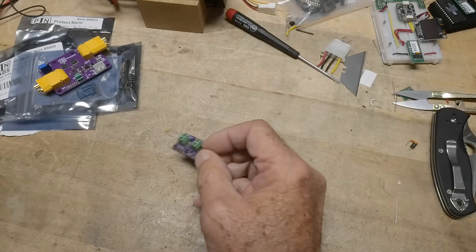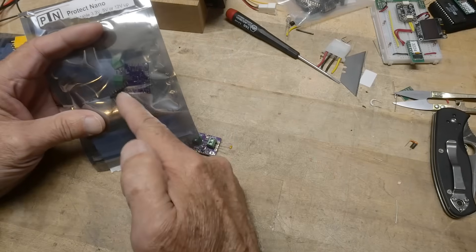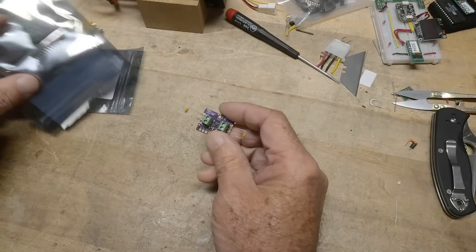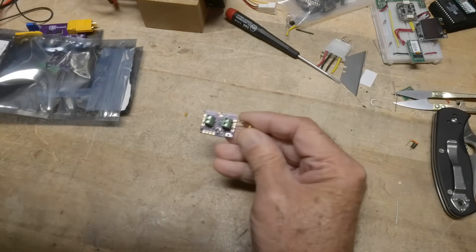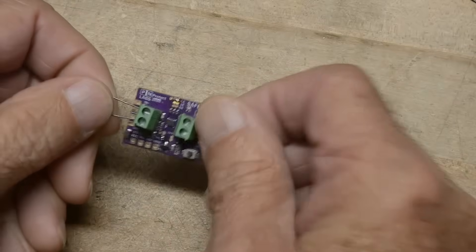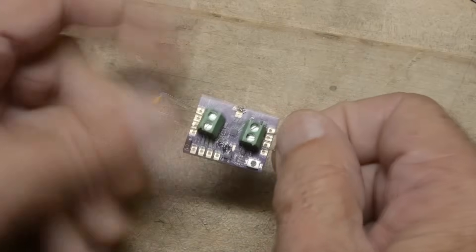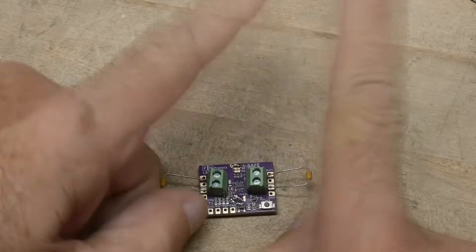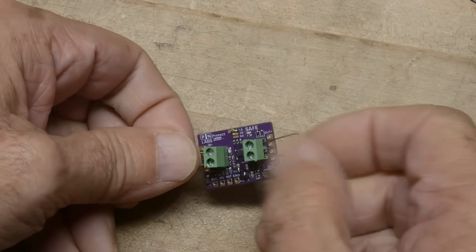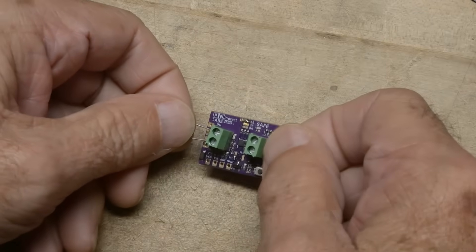It comes in the package with some headers — 100-mil headers — so if you want to put headers on this, you can. It also comes with these little screw terminals, which I thought were more usable for what I want to do. So I've put on the screw terminals here — input and output. I also put on a couple little capacitors just so I can have a place to clip on, and they don't short each other out. The little capacitor kind of acts as an insulator and doesn't get in the way of the circuit.